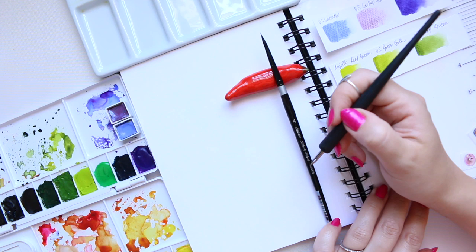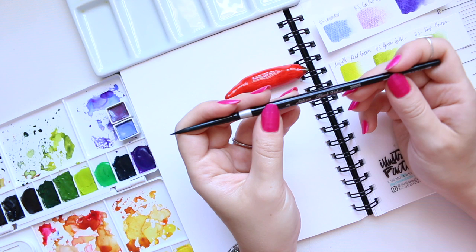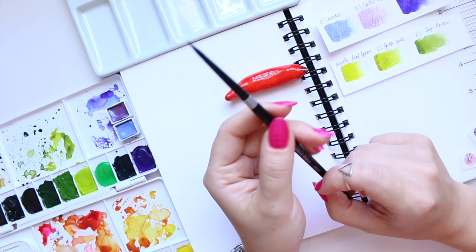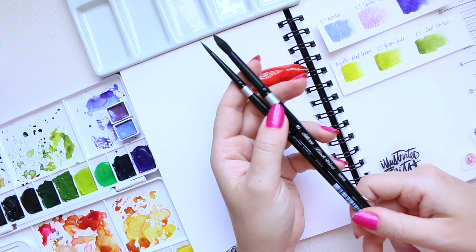For the painting part, I will use my Silver Black Velvet brush in round four — though I might actually need a slightly bigger one — so just in case, I'll also have the same brush in round eight. These are good all-round sizes to use.